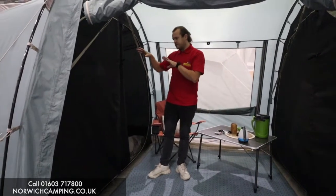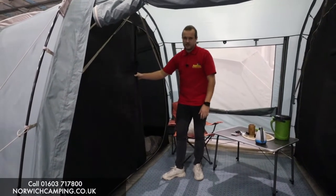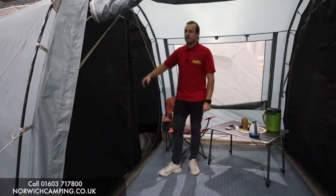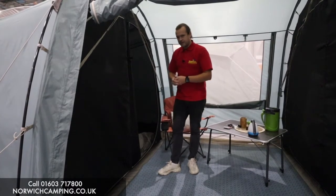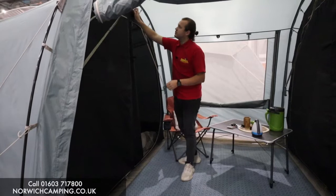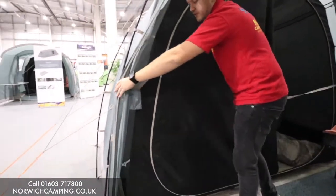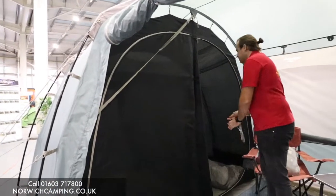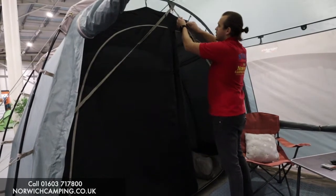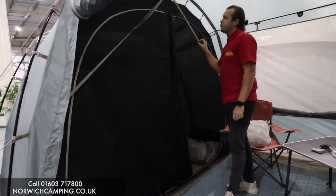This is a pre-production sample, so in the final version there will just be one big door to get in and out of the bedroom rather than the divide down the centre — so just one big bedroom. There are mesh panels in the bedrooms as well allowing for plenty of airflow throughout the night, which is great if it's humid. We've also got the tension band system up here — these little clips just pop into the small pockets down the sides. If you've gone out for the afternoon, clip them in and tighten them up, which gives the tent a lot more strength and stability.